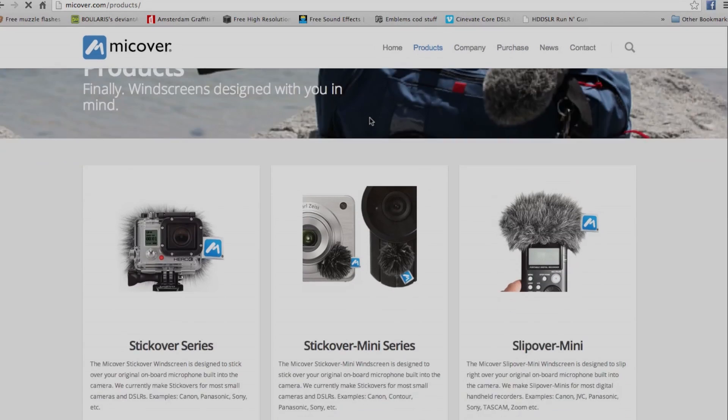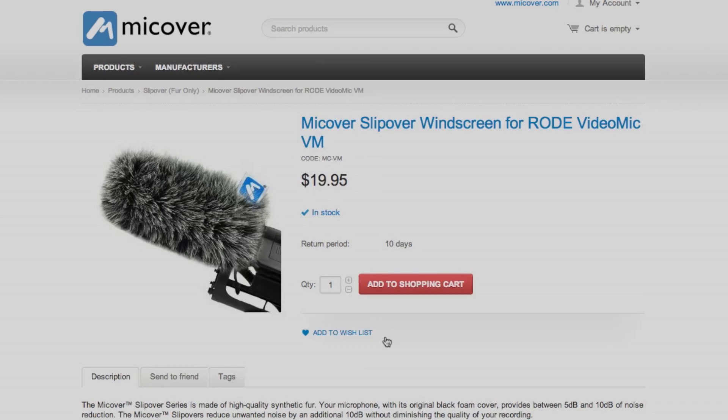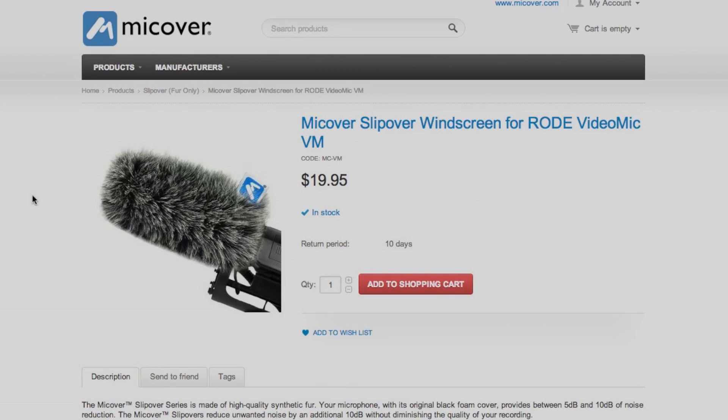The next website is mikecoverr.com. These stock a full range of windshields for a whole bunch of different microphones, including the great one I use — the Rode VideoMic slip-over windshield, which I've found to be much much better than the Rode dead cat. While they are an American-based company, shipping to the UK was pretty cheap — about ten dollars — and it arrived no problem and pretty quickly. So this is one of the international websites but it's worth going for.